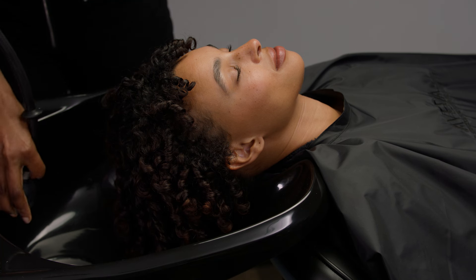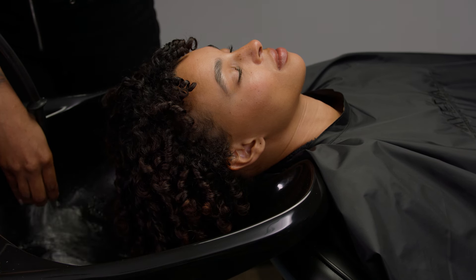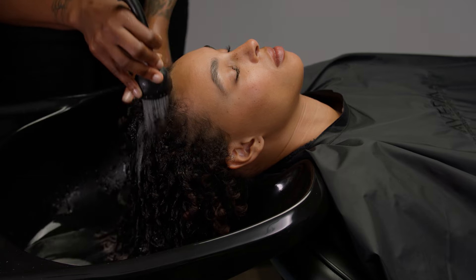Cleanse the guest's scalp. Turn on the water at the shampoo bowl, adjust the temperature to a comfortable level, and wet the hair thoroughly.